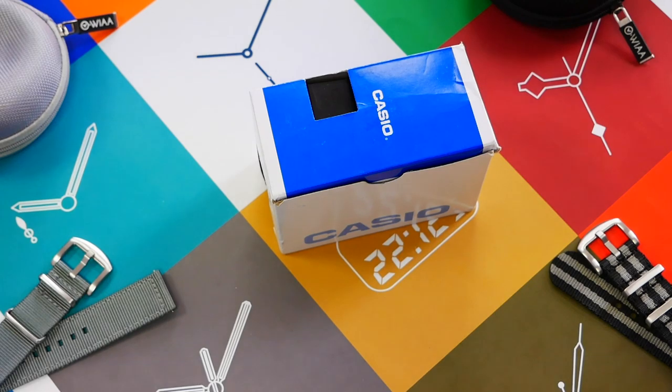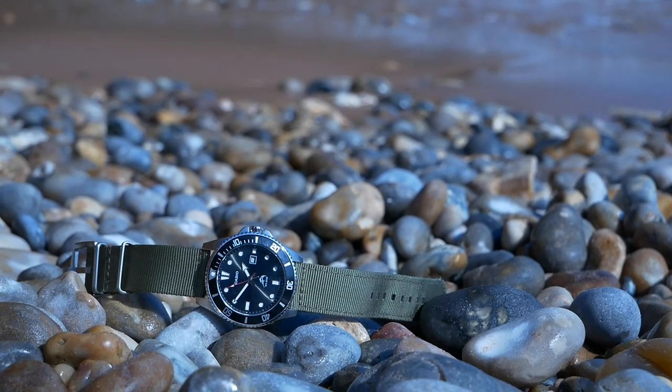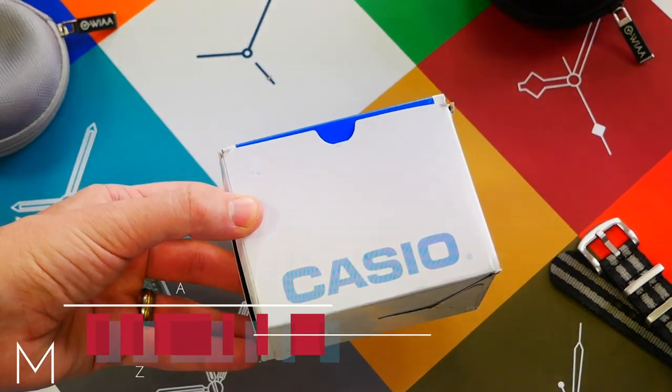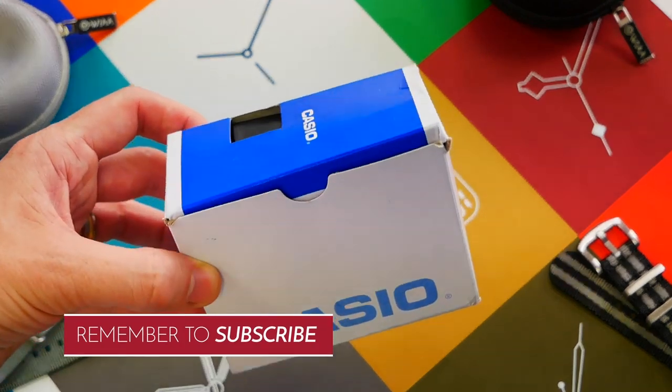Hello, this is What's All About with another watch review. In this review we are looking at a watch that you will no doubt have seen many times before — the Casio Duro, also known as the Marlin because of the fish found on the case back and on the dial, also known as the MDV-106.